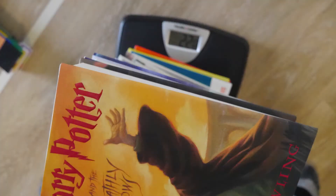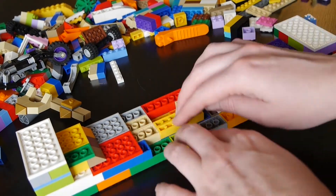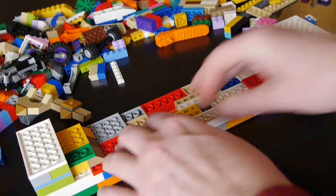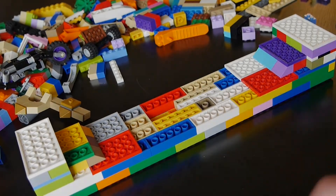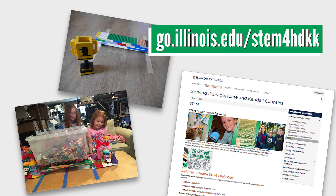Record the maximum load of your bridge by placing the objects it was able to hold on your home scale. If you had fun, challenge yourself to use your observations from your first bridge to make improvements and build a second bridge. In the challenge document on our website, go.illinois.edu/stem4hdkk, you'll find directions on how you can share your creations with us via email or on social media.